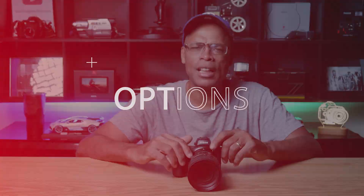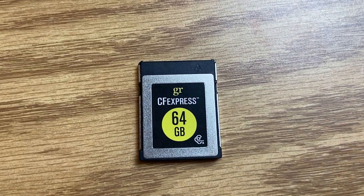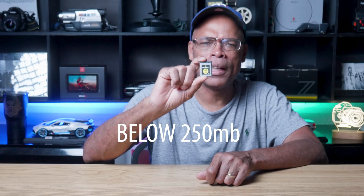The number one issue that most users have is going cheap — I'm guilty of that. When I first bought my Nikon Z6 II, I went cheap on the most important part of the camera: the memory card. I bought the cheapest CFexpress card I could find to get me started. A good card could cost well over $100. The problem started at my first event. If you're not technical, I'll make it simple: this memory card had a data transfer speed below 250 megabytes.